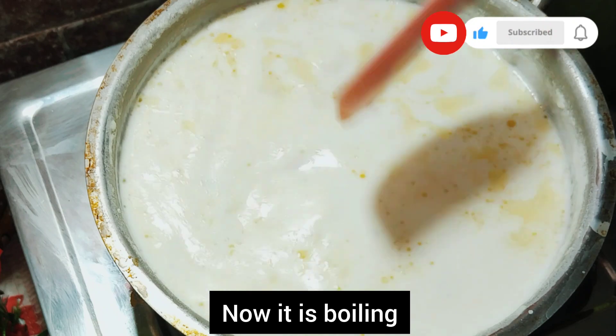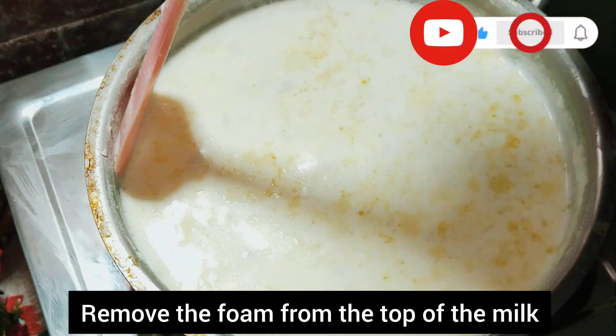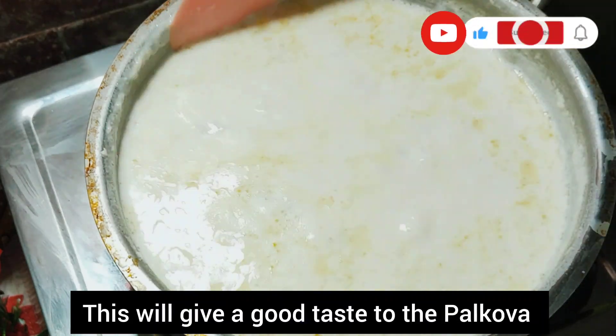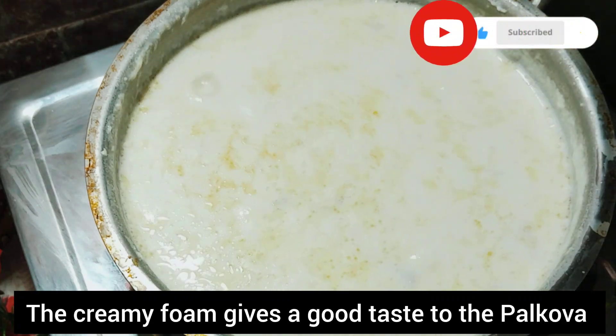Now pour it into a cup, so we can taste it with a cup. Now let's try it with a taste.